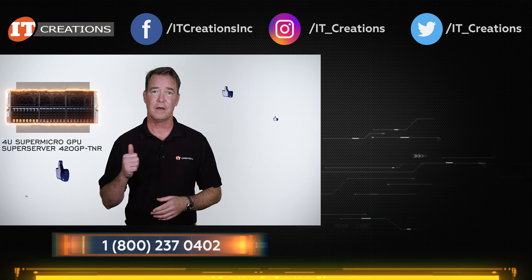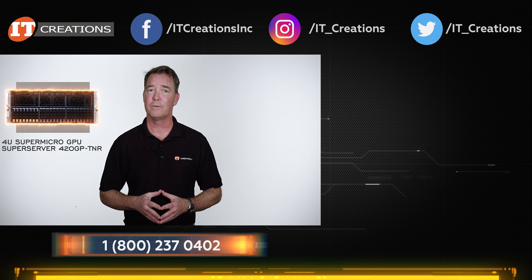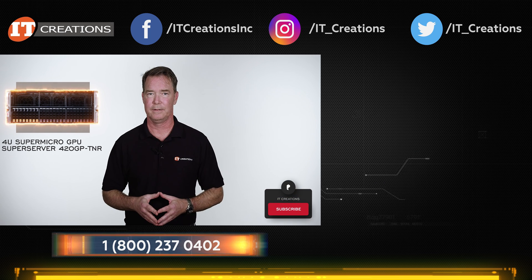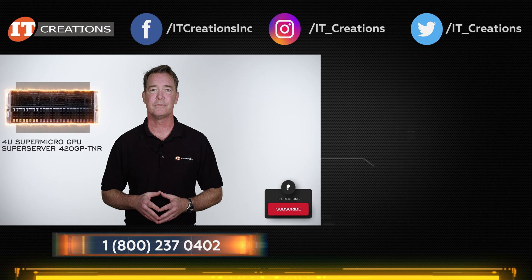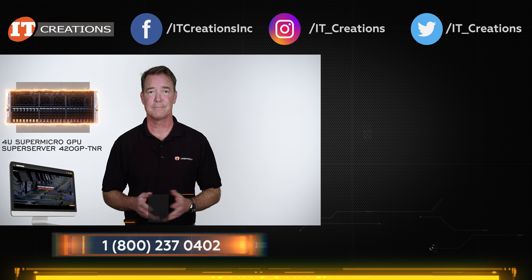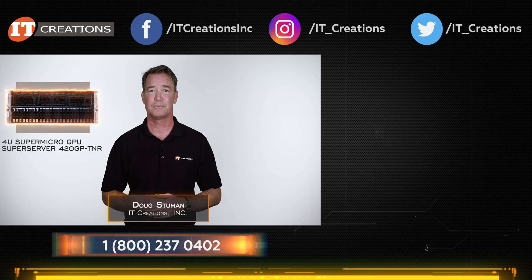If you like this video, give it a thumbs up. We're always looking for new hardware, both servers and professional workstations, so consider subscribing to our channel. If you are looking to add a GPU server to your network, check out IT Creations at itcreations.com. Until next time, I'm Doug Steumann with IT Creations. Thanks for watching.